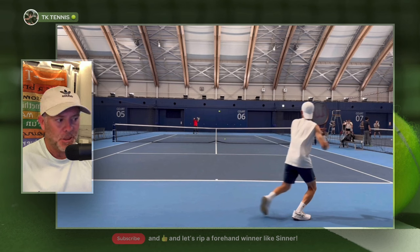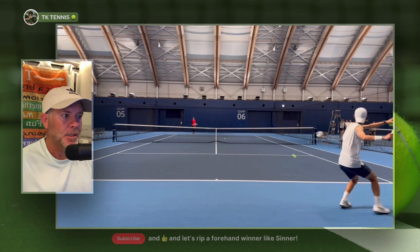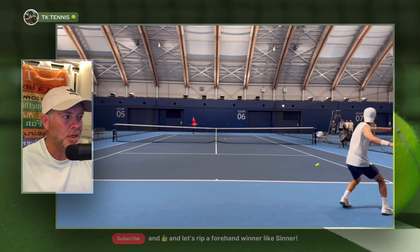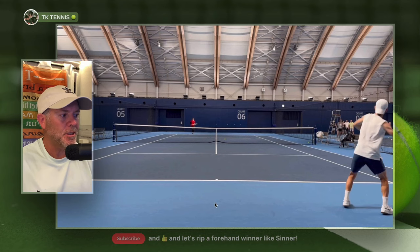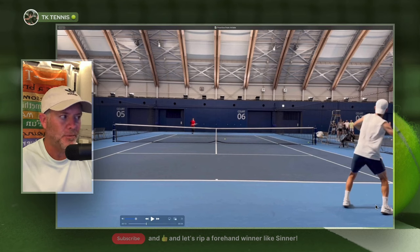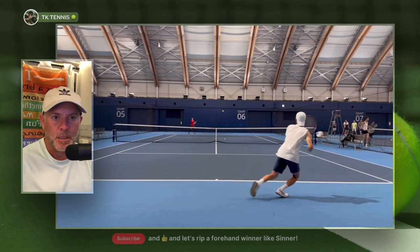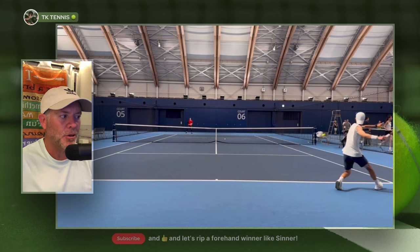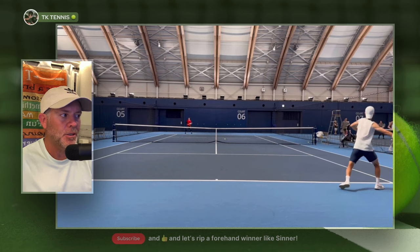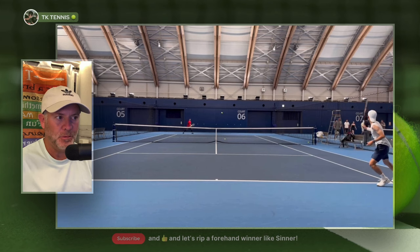Now we're going to watch another open stance shot. As he's moving to his right, the ball is coming high over the net and landing deep into the court, bouncing up high. You can once again see that all of his weight is on his right foot, and then he drives up and over the ball. On the next shot with an open stance, as he's moving, the right foot goes out first. All of his weight is on his right foot, the ball is high, and he rips over the ball once again.